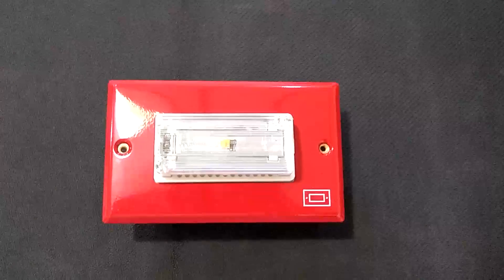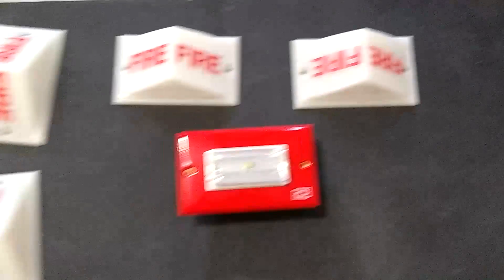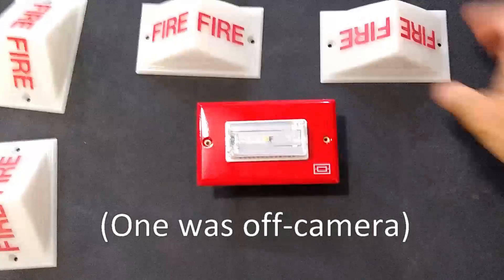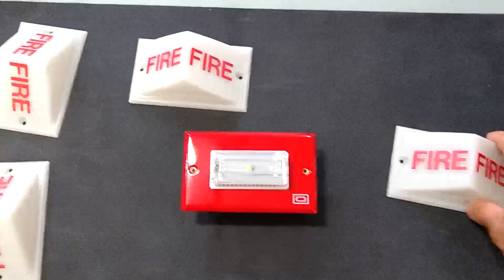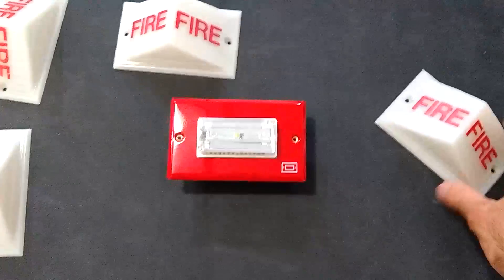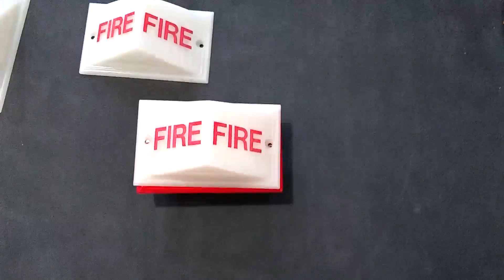The reason I bought all these is because I have five Simplex 2904 lenses without the strobe inside. I was able to get an actual 2904 strobe module for one of them, but the rest I was out of luck. So I decided these will probably fit — why not just slap those on top?